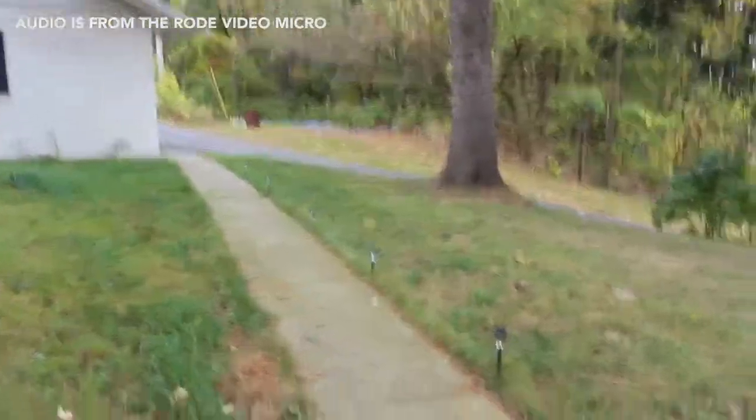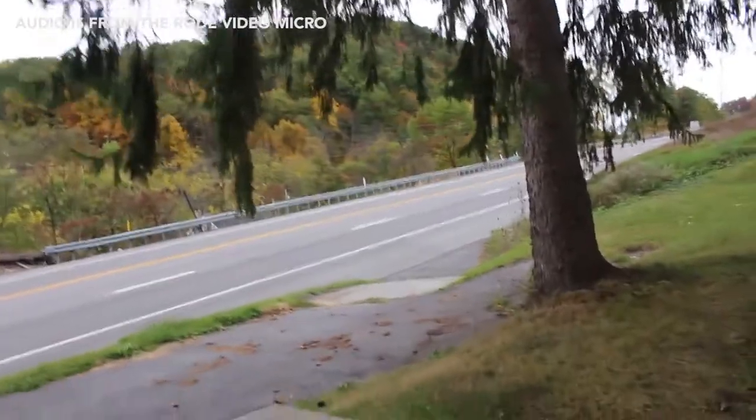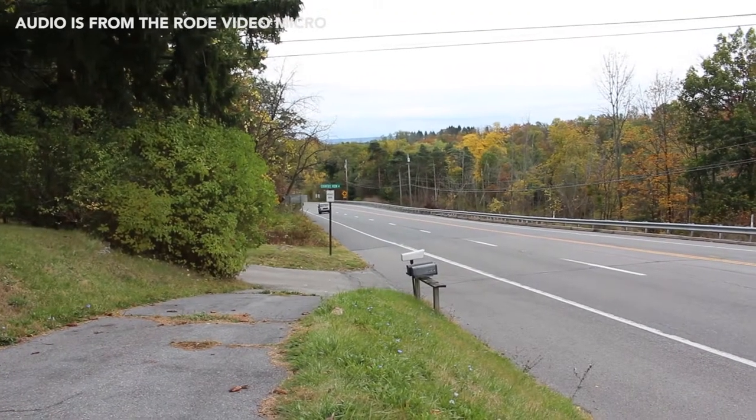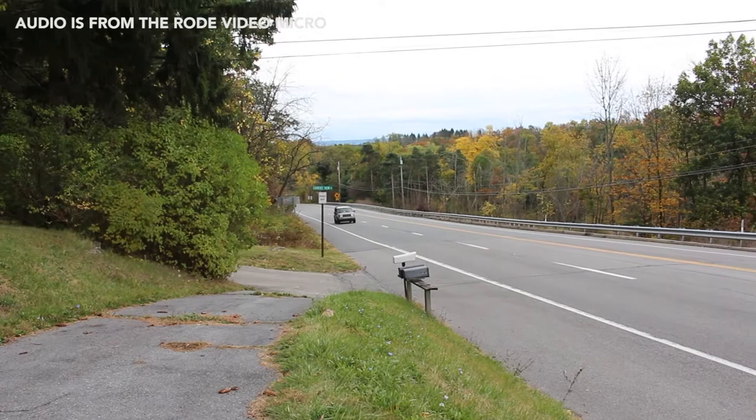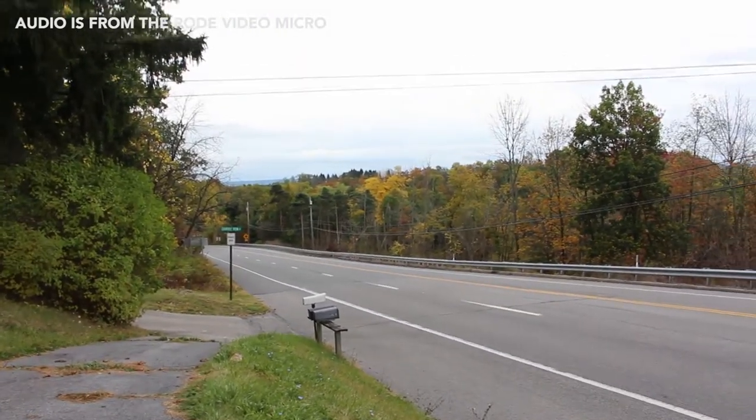I'm testing out talking behind the microphone — currently maybe eight inches off the back of the mic, outside. Let's wait for a car to drive by, see how it sounds, and I'll keep talking through that. A car is coming — we're going to see how it sounds behind the mic with that added noise. My name's Lincoln and you're watching Lincoln. How does that sound? Alright, let's do it from the front now. Here comes a truck — I'm talking, the truck is driving by. It sounded like he hit the gas as he drove by.